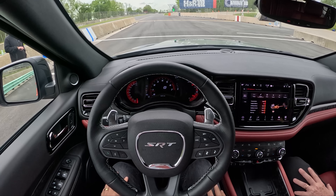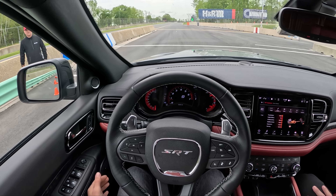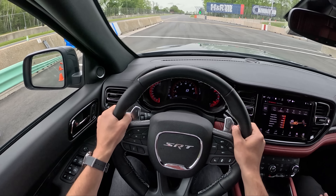We're in sport mode. Track reduces traction and stability control, so we'll stay a little bit more conservative. All right, off we go.